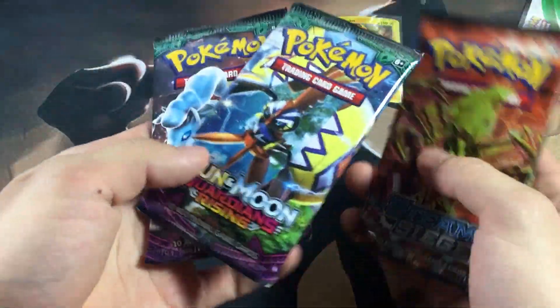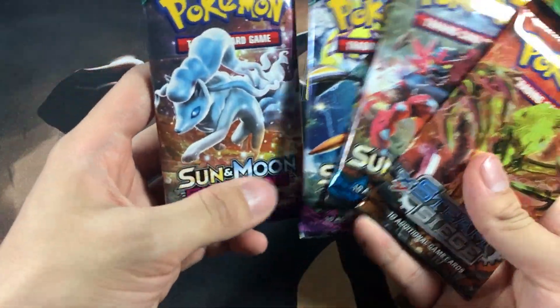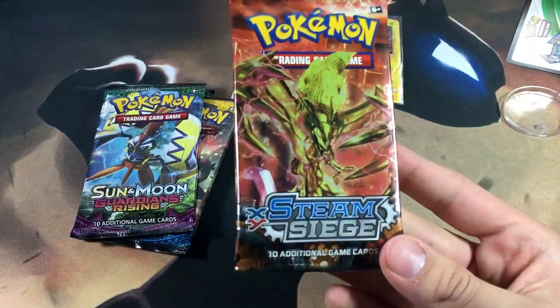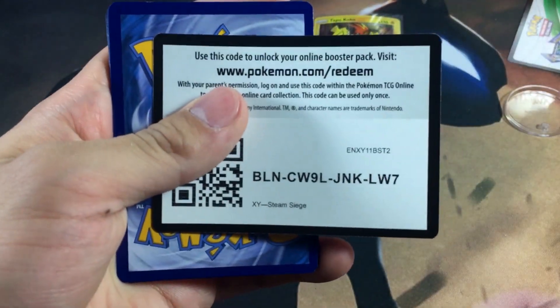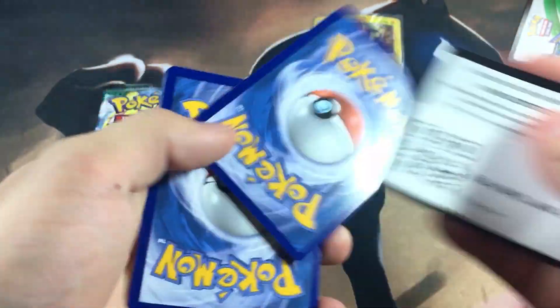Without further ado, we got one Sun and Moon pack, a Steam Siege, and two Guardians Rising. We're going to be doing it in the order of: Guardians Rising, Sun and Moon, Guardians Rising, and then Steam Siege. Let's see what kind of pulls we can get.